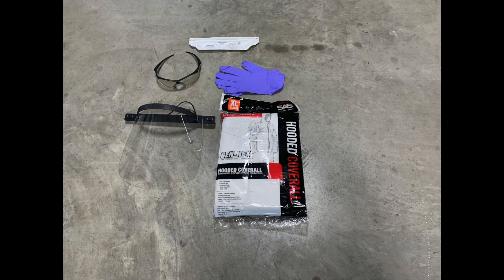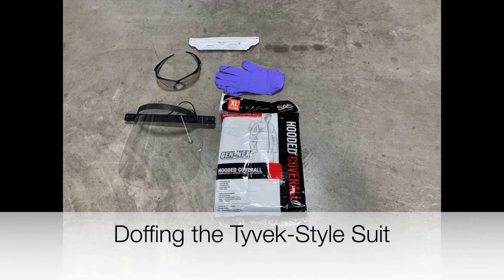Now we will discuss the doffing of the full body or Tyvek style suit.